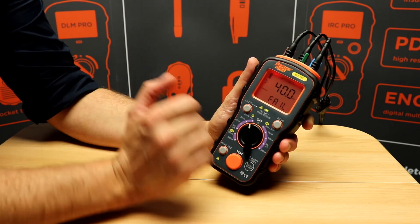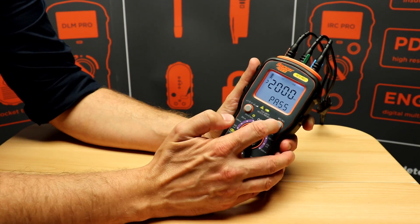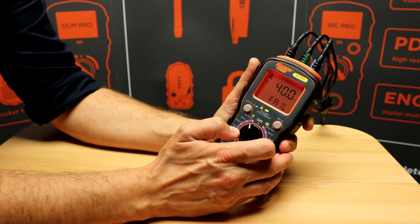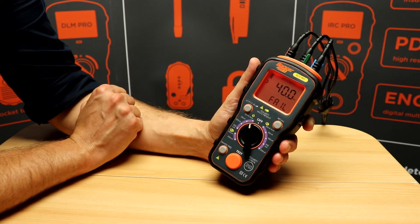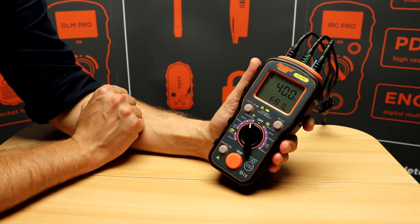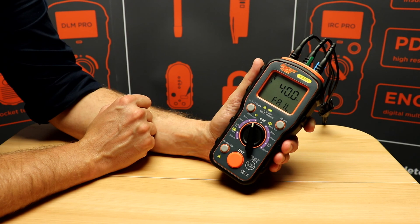After the auto test has been carried out, you can use the recall button to scroll through the test results. The RCD Pro also has a ramp feature for fault finding and a hands-free feature that allows the auto test to start as soon as mains power is detected.